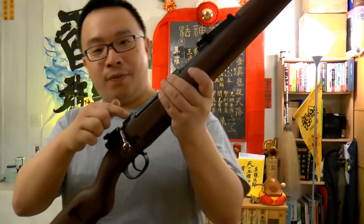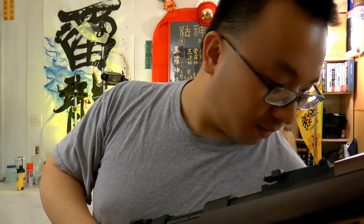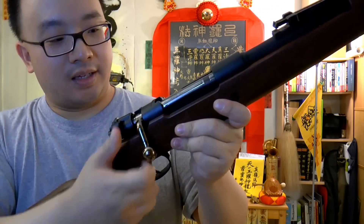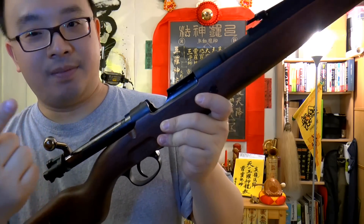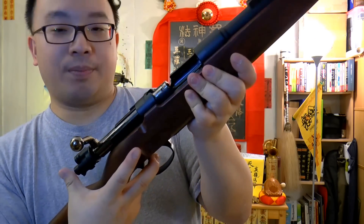And also the finish on the bolt right here — let me give you some light so you can see. The finish is so realistic. This is a bolt-action and also shell-ejecting rifle. You can put the shell in, pull the trigger, push, and it goes back in place without re-cocking the gun. So yeah, this is actually a super fun rifle.